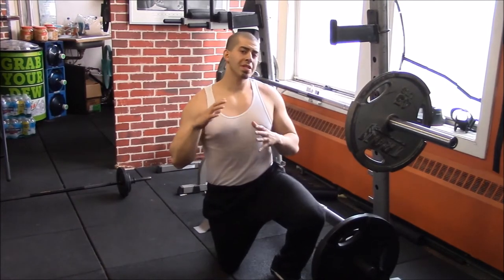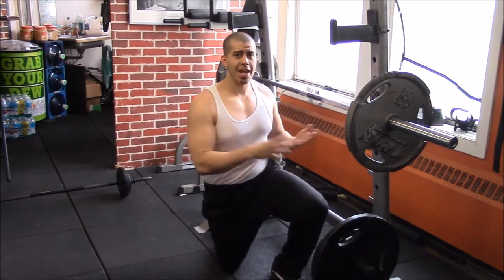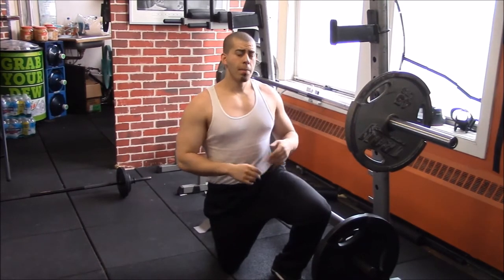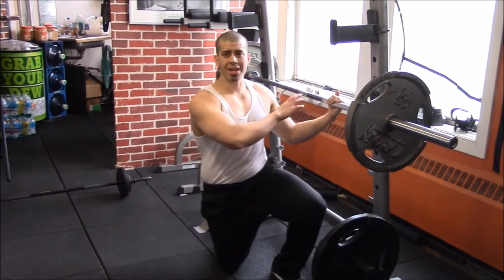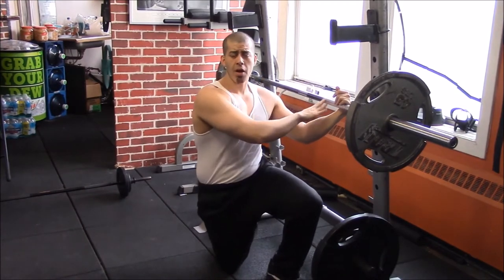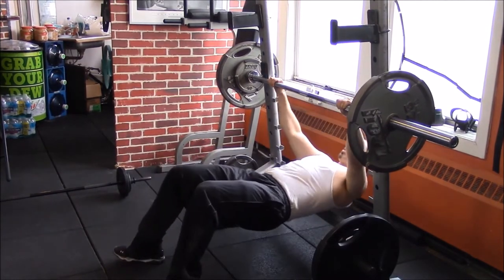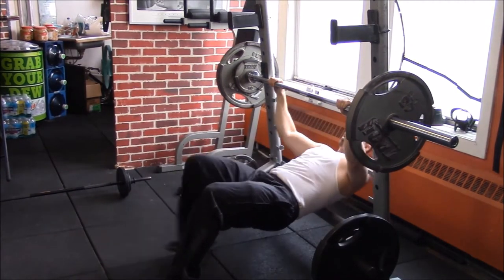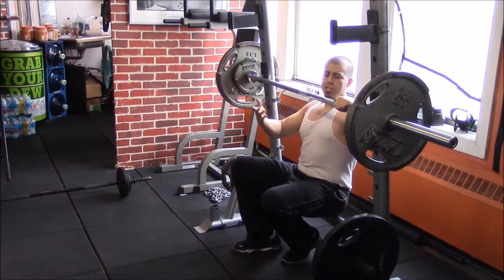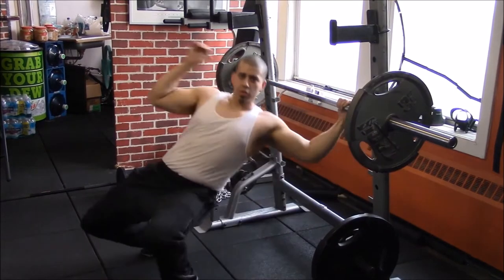Following up that six by six chest routine, your chest should feel really pumped. Now we're going to the back — not a six by six but a three by eight: three sets of eight reps. We're gonna go into heavier weight on the bent over row, but we're gonna start with incline pull-ups. You can do incline pull-ups on a Smith machine or on a squat rack with a bar. If it's too hard, you don't have to extend your legs all the way out — bring your legs a little bit closer to shorten the lever.